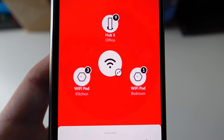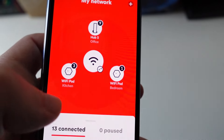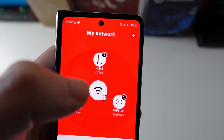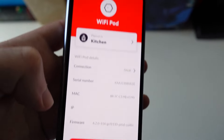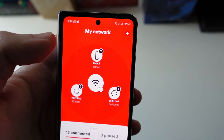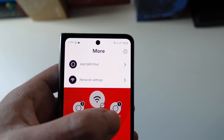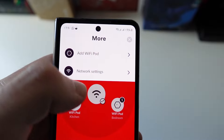In the broadband section it shows how many devices are connected and you can manage them. We have our Hub 5, a pod in the kitchen, and a pod in the bedroom. You can set names for them to keep track. The bedroom pod has one device connected; the kitchen pod has the cameras and an Echo Show. You can click on each one to see MAC addresses, reboot it, or press 'find' to flash the light. On the plus sign you can add another Wi-Fi pod — you're entitled to three for free if you're a Gig1 customer; otherwise you pay monthly.